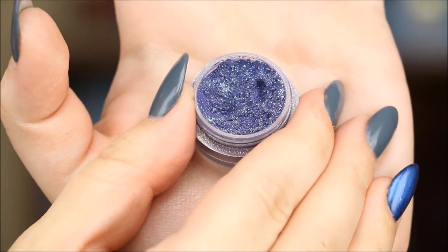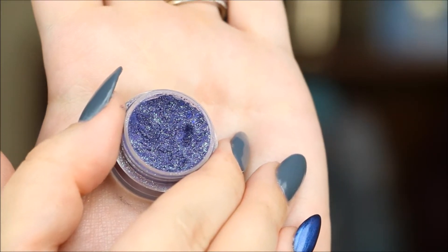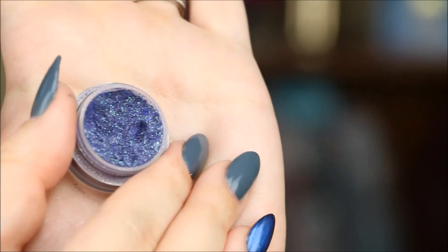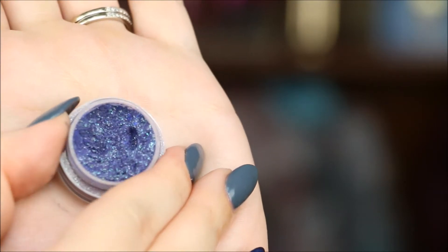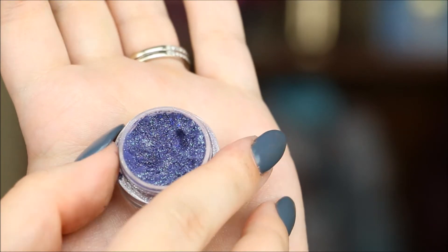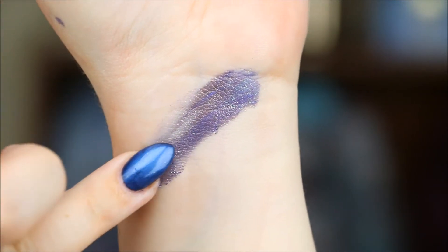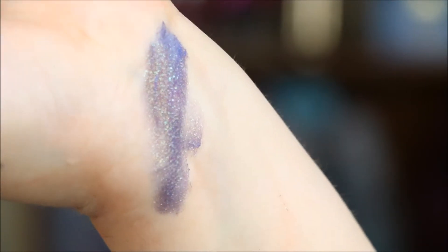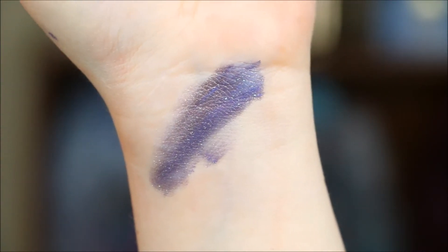This one has got to be the most 'me' out of the bunch. It is called 'There Is No Honor' — described as an eggplant purple with insane gold and green sparkle atop a slight red sheen. This is one of those shades that you really have to put over a glitter glue or something like that to really get the full potential out of it. But I still love it — it is so freaking pretty and it's got a lot of shimmer. There you go, that's just over dry skin — you can see that intense glitter shimmer.